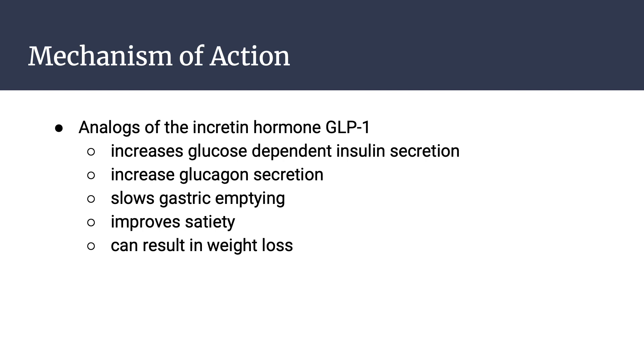The mechanism of action of exenatide is that it is an analog of the incretin hormone GLP-1. Once food enters the stomach and goes to the small intestines, incretins are hormones released from the GI tract in response to food ingested. This increases insulin from the beta cells in the pancreas and decreases glucagon, reducing plasma glucose overall. It can also slow gastric emptying, improve satiety, and result in weight loss.